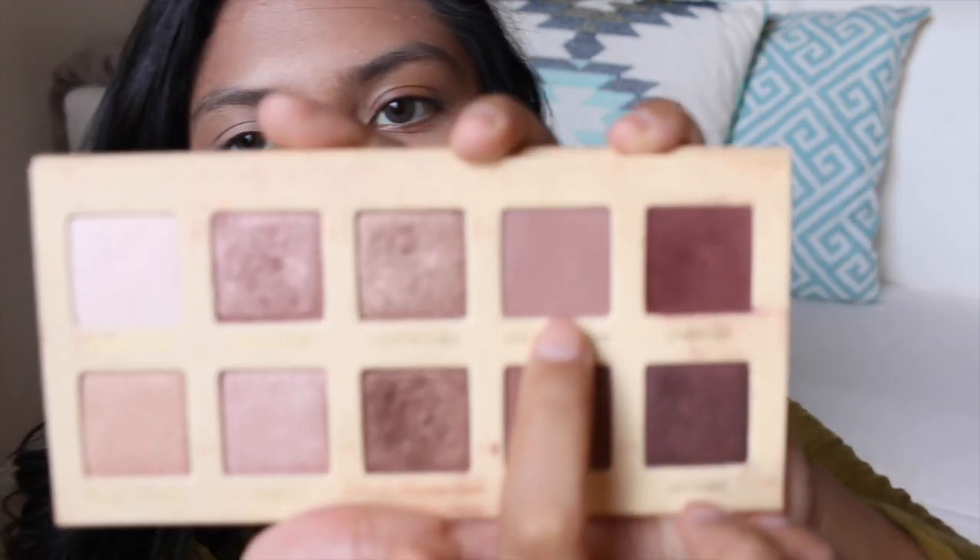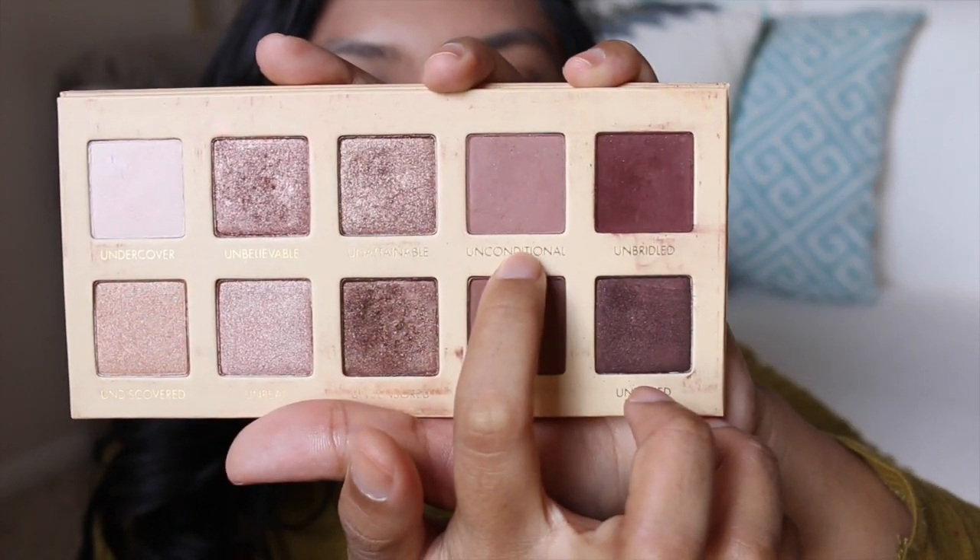Today I'm going to use my Lorac Unzip palette — it's really pretty! I'm going to use the Unconditional colour and go over my crease.